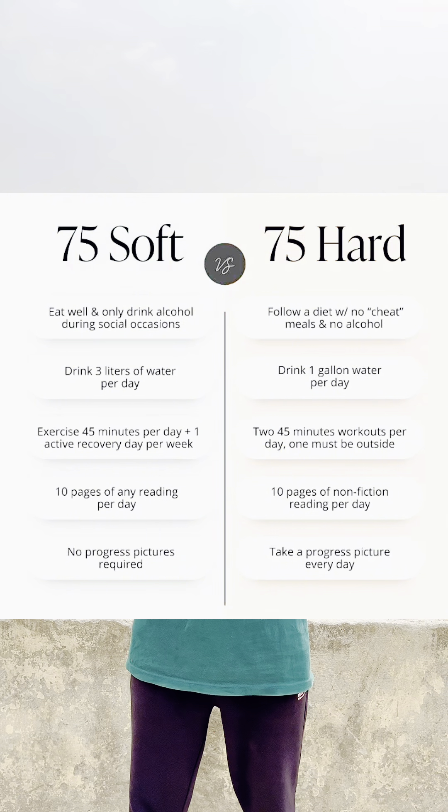So this is the 75 Soft Challenge. The 75 Hard Challenge is a bigger and more difficult challenge — it involves weight loss goals. I want to cover the 75 Hard Challenge on this channel too.